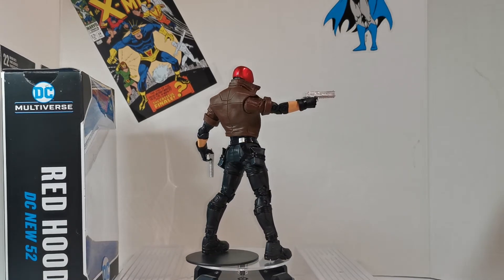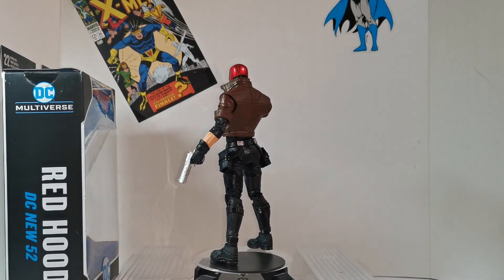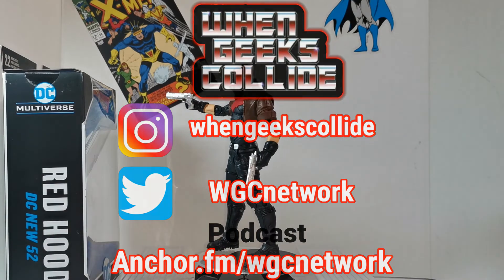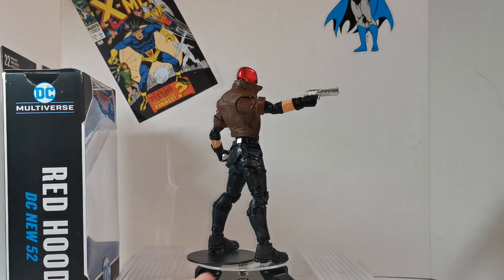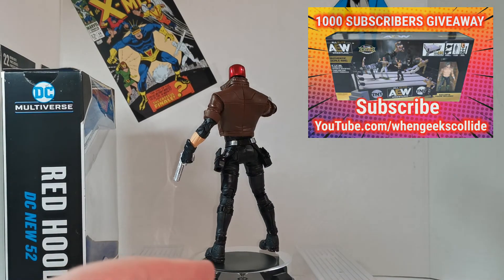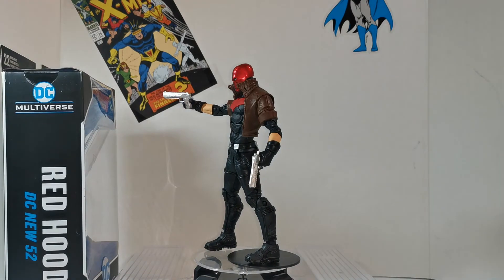That's been the review. Thank you — if you're just catching this for the first time, please subscribe, like, share, comment. Let me know what you think of this figure and any of the McFarlane DC Multiverse figures. Check us out on Twitter, Instagram, and Facebook at facebook.com/whengeekscollide. Check out the podcast at anchor.fm/wgcnetwork. We're giving away a Marvel Legends Deluxe War Machine for our 500th subscriber, and a real-scale AEW Unrivaled official ring for 1000 subscribers. So please like, subscribe, share, let your friends know. Steve, When Geeks Collide — as always, geeks out.